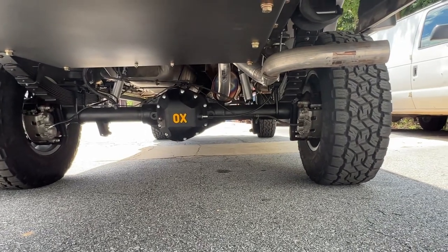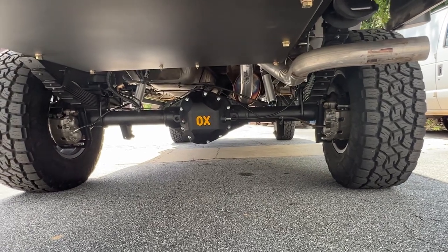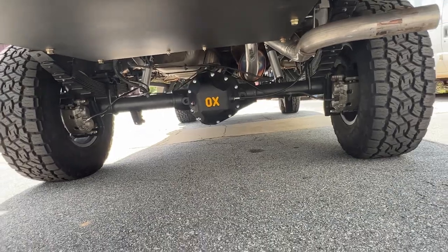This thing had already had some exhaust work done — they didn't do a real good job, so we reworked that tailpipe and got it looking better. It was actually hitting the axle when it came in, so we fixed that while it was here.